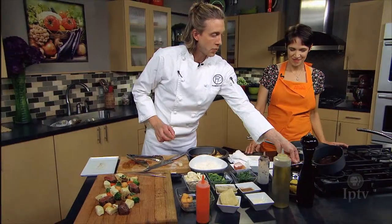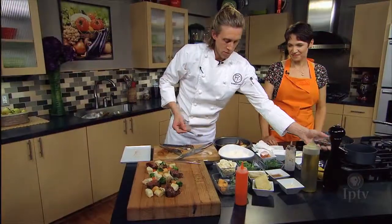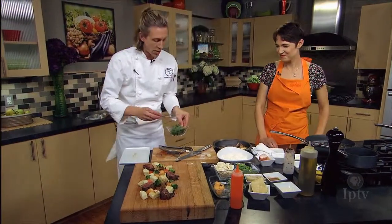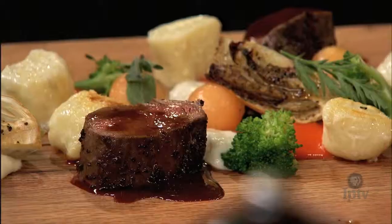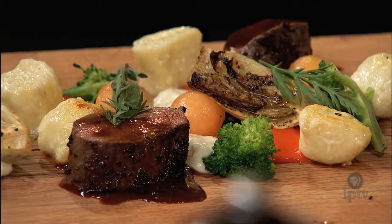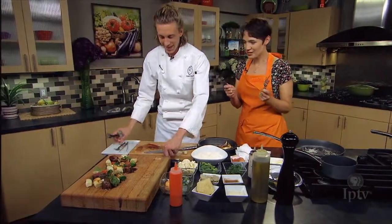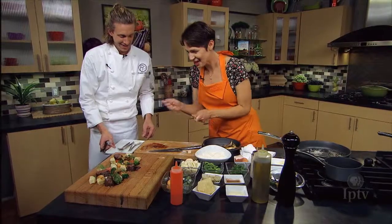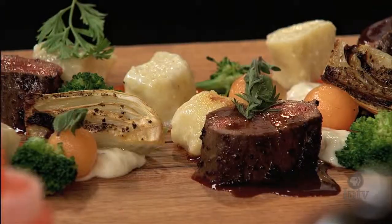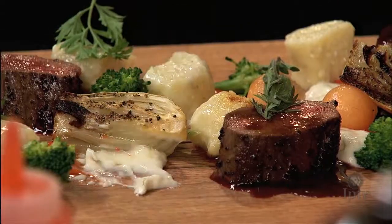We'll finish it off with a little bit of the veal bone reduction. And last but not least, a little bit of the fresh carrot tops — tops off of the fresh carrots that we actually juiced for the purée. That is so beautiful. There are so many parts to try, but I'll start with some of the melon and parsnips. That's fantastic. Thank you so much.